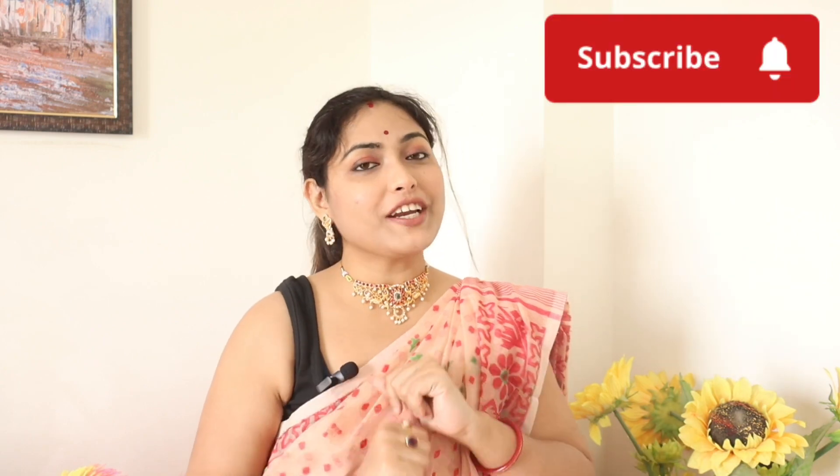I will share a very amazing color variety with you in this video. So let's start the video quickly. If you like this video, please like it. If you are new to my channel, don't forget to subscribe and hit the bell icon so you won't miss any video. So without wasting much time, let's get started.